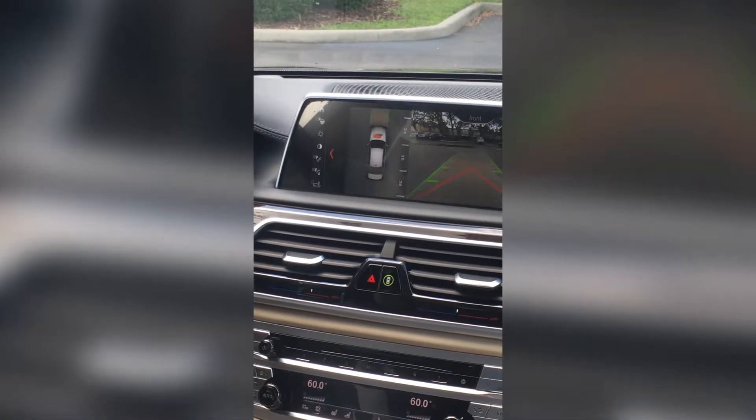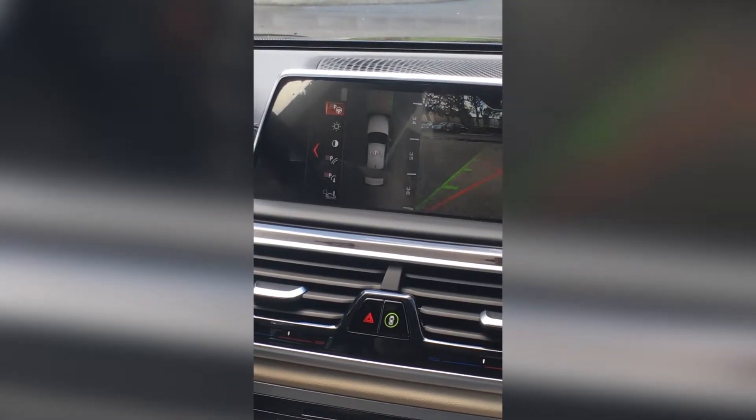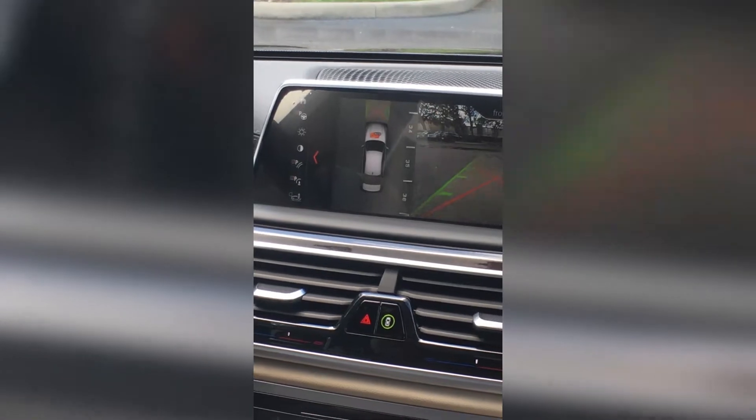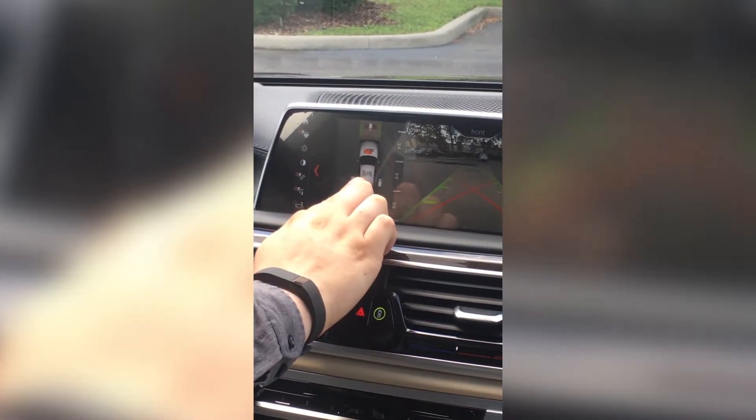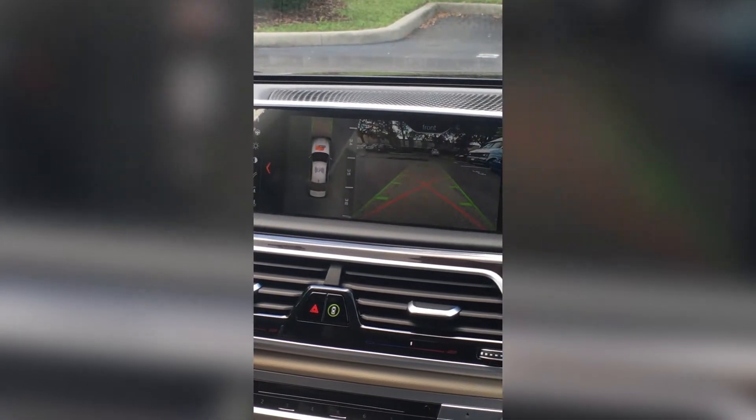All you should do then is bump the iDrive controller to the left, activate the auto parking button, then you'll see a small P with some sensors coming out the left and right side. That's how you know you're activated and ready to park.